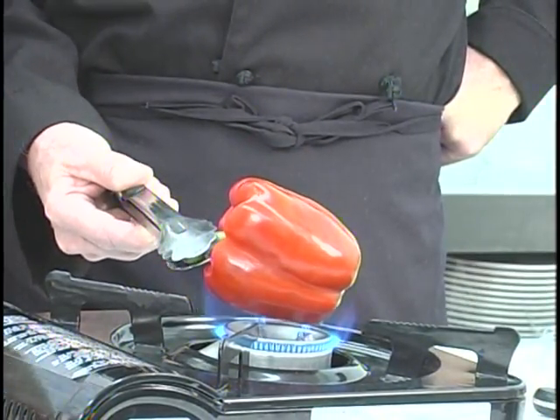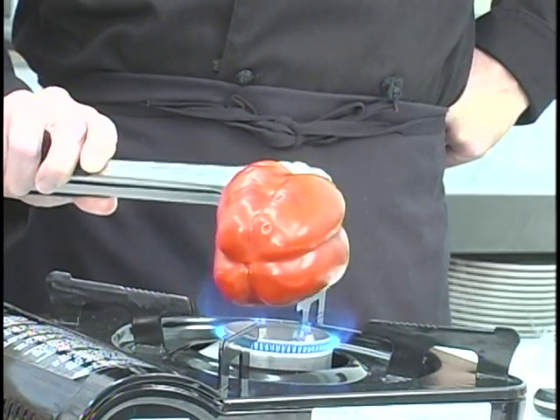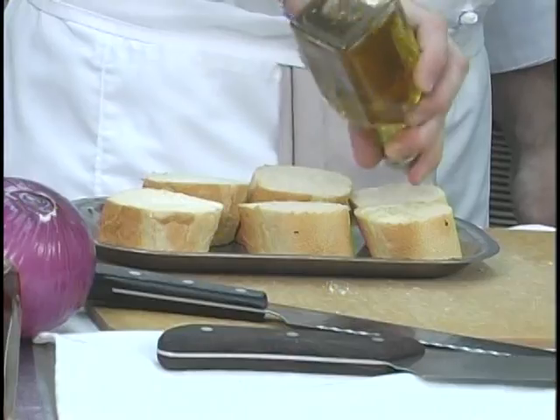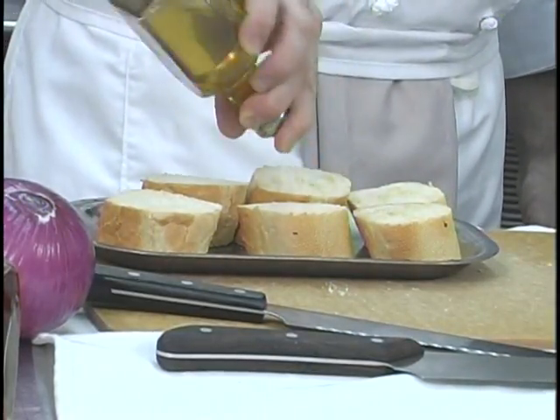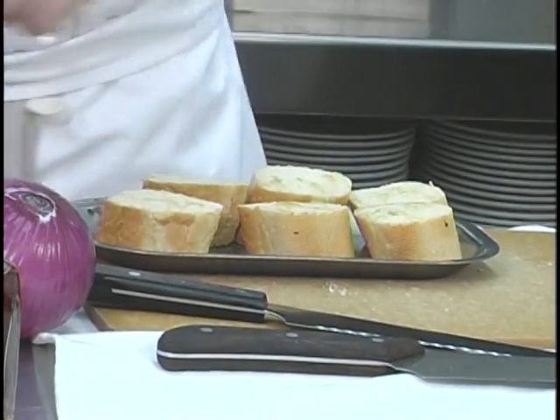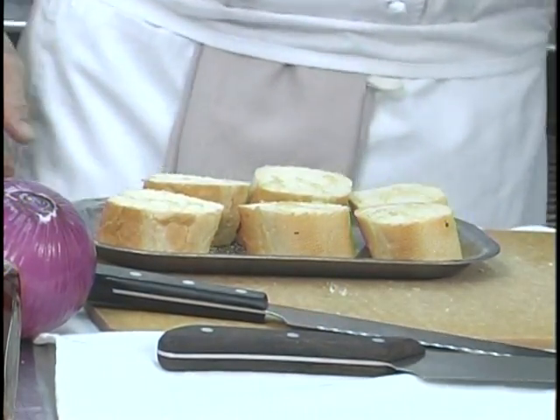Bruschetta — Italian for grilled bread. I'm actually going to toast this in the oven, not grill it. Just take any French bread — you want a firm texture, nothing soft. You're going to cut it into pieces as big as you want to eat, put olive oil, salt, and pepper on top, and toss it in the oven.